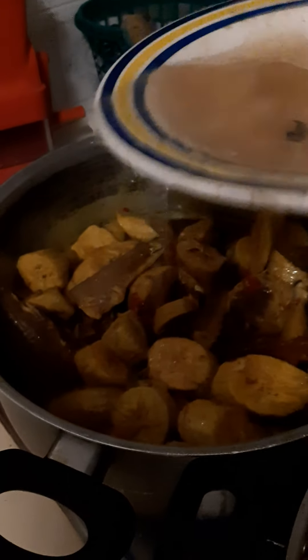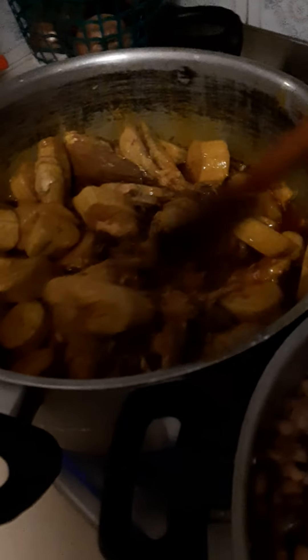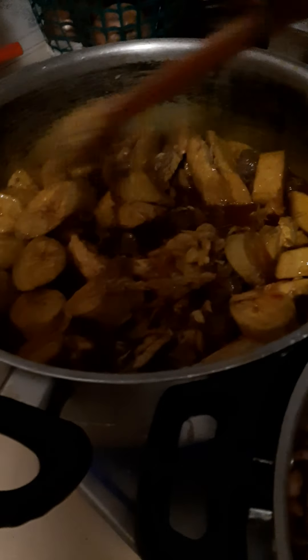I'll give it a stir and add a little water — the water I used to pre-boil the fish. I add that little water to the sauce, then cover it to cook for about two minutes before adding the beans. If you want to prepare your iron food, just follow these steps to prepare your beans potage and green plantain to supply you more iron.